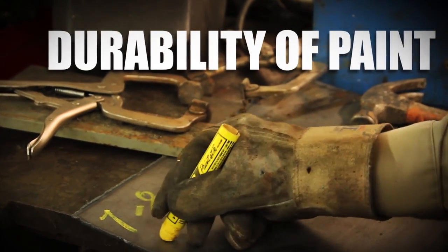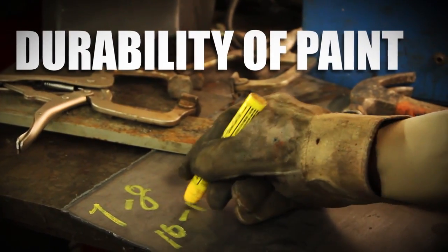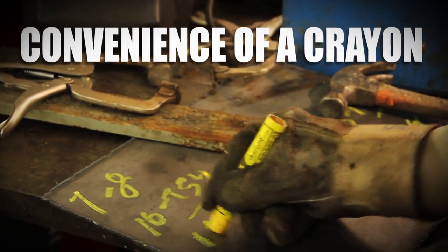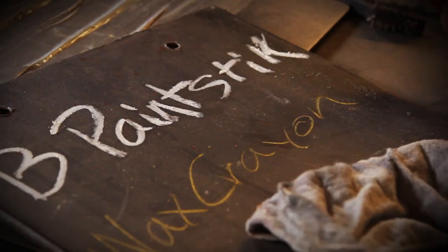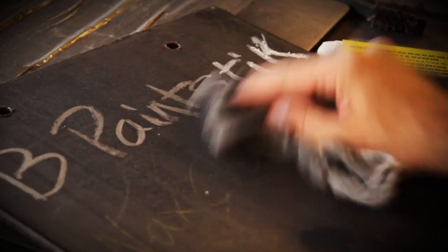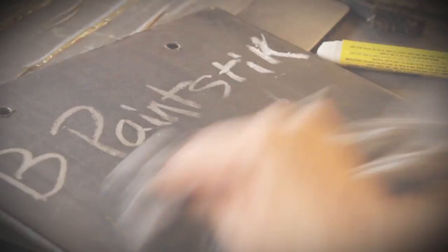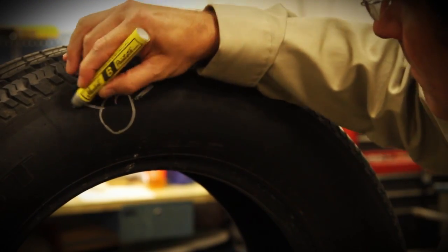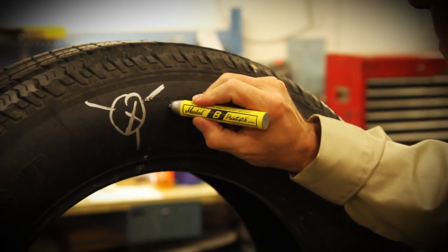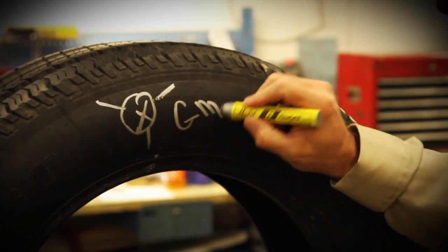The Bee Paint Stick has the durability of paint for the convenience of a crayon. This marker is truly the perfect companion for any worker who wants a tool as reliable and industrious as they are. No more trying to write with typical wax crayons that leave dull marks, because the Bee Paint Stick marks boldly and clearly the first time, and is wear, weather and UV resistant so you can be sure you get long-lasting marks with each application.